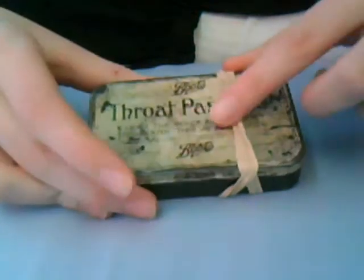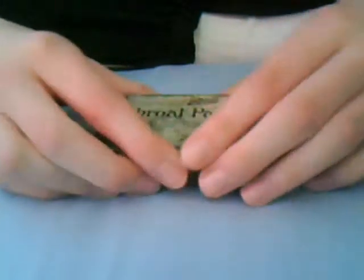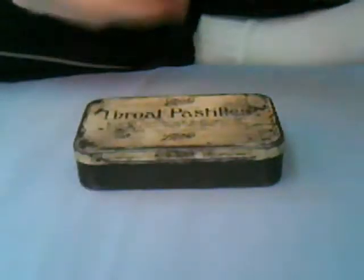We've also got three elastic bands wrapped around the outside. You can use them to build a shelter, I suppose. And they're also good to keep the box a bit more watertight.